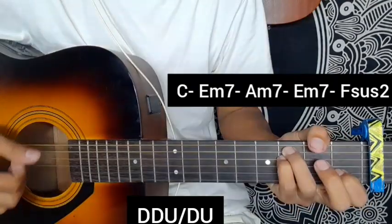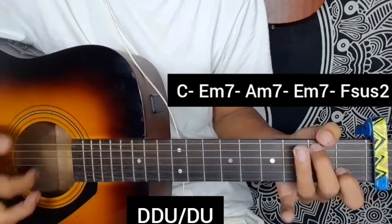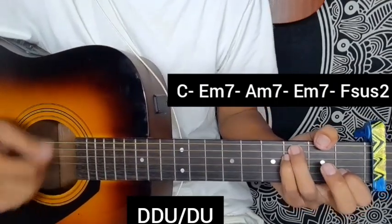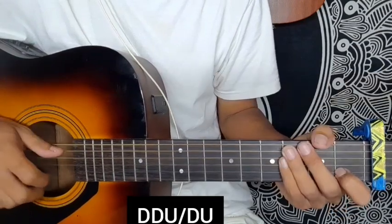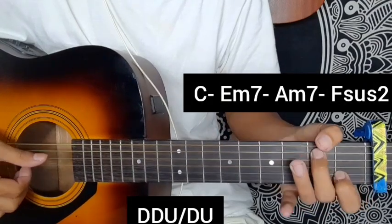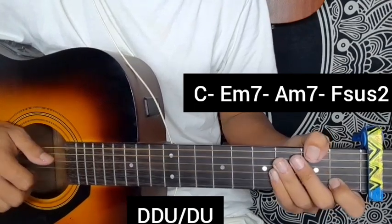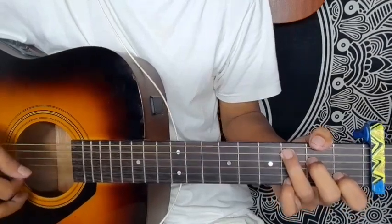Fsus2 chord. So I would repeat, but I saw a company — our lines, my guitar coaches: C major, E minor 7, A minor 7, Fsus2 chords. Let's have some other practice right then. Keep pressing, keep going, and don't forget to like, share, and subscribe.